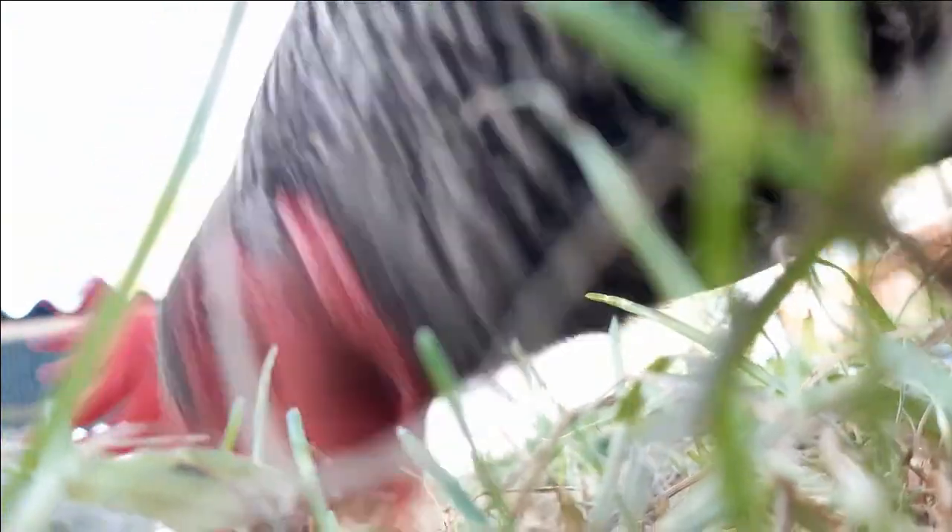Now it may seem a little bit crazy, but I thought it would be cool to show you what it would look like from a bug's eye underneath a chicken, especially when they're pecking the ground, pecking the grass, scratching stuff like that. So I put my camera super close to the ground — basically on the ground facing up, leaning up at the chicken. Just a neat perspective.